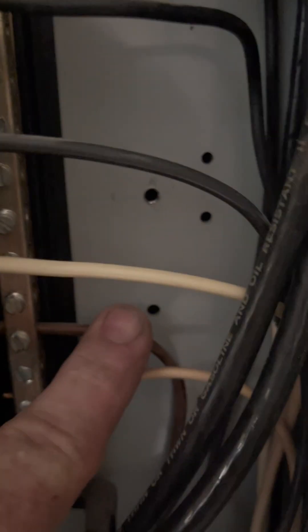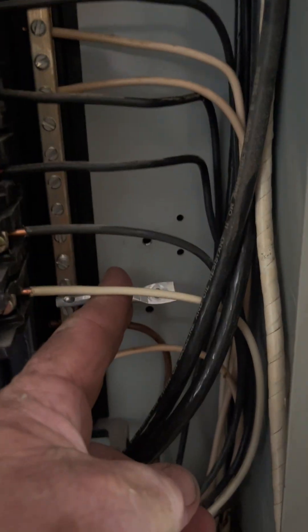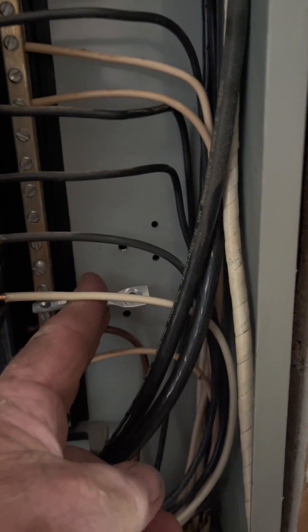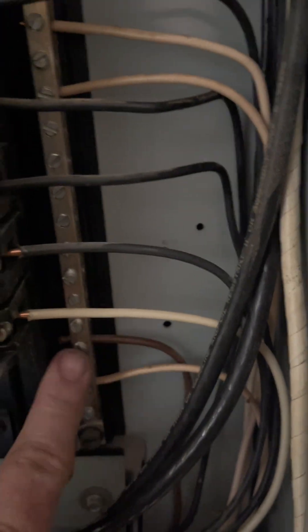If you'll notice, that neutral bus is on plastic - nowhere is it touching metal except right here. This number six ground wire probably is an old ground that went to the water line; I will remove that. I've already removed the grounding strap - it went here and it bonded this bus to the metal enclosure. You can see the hole above it there. Once I remove that, this neutral bus will be isolated from ground.